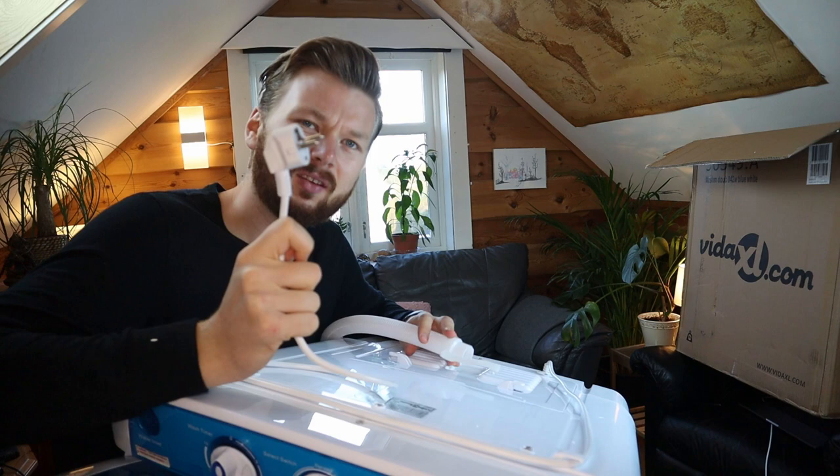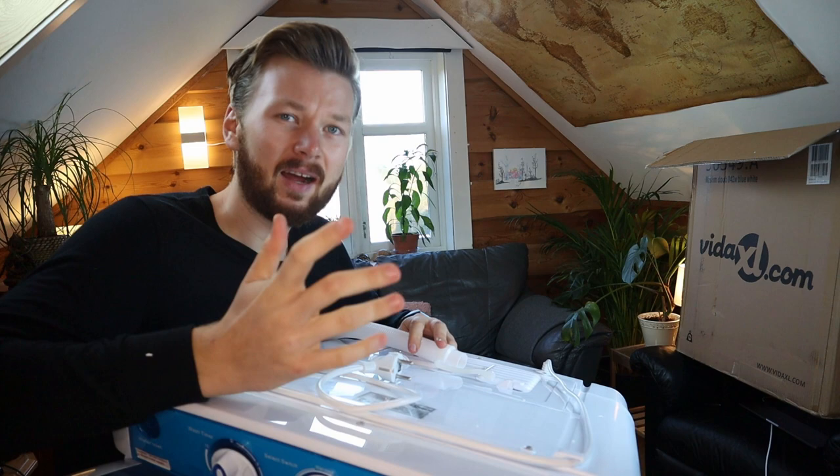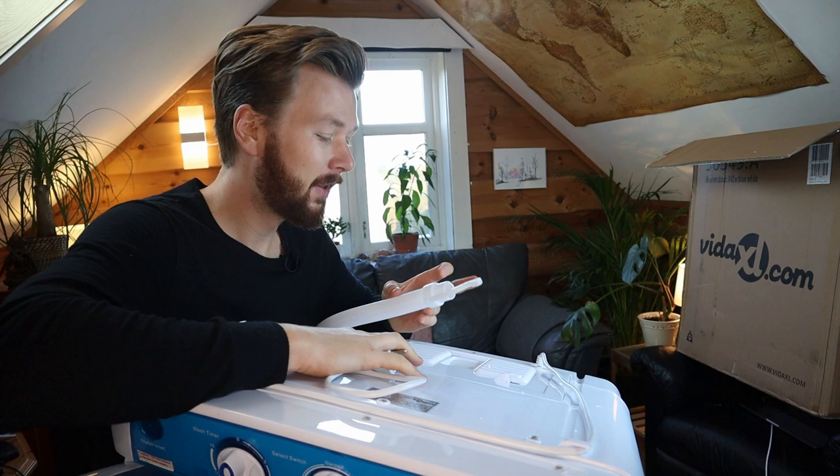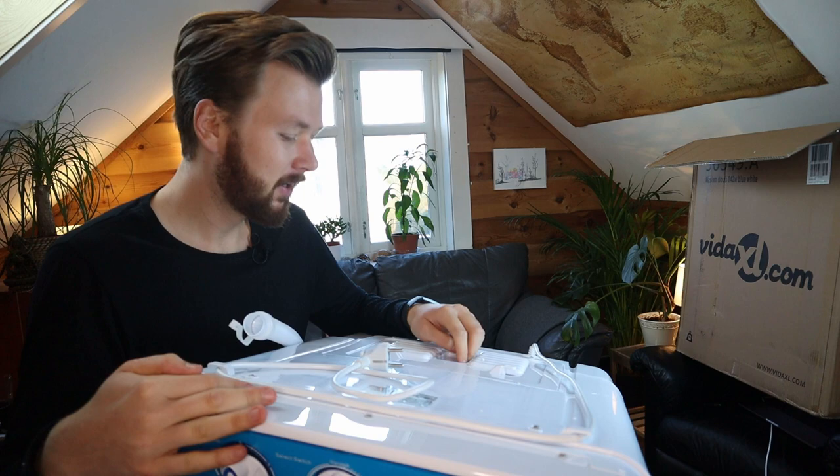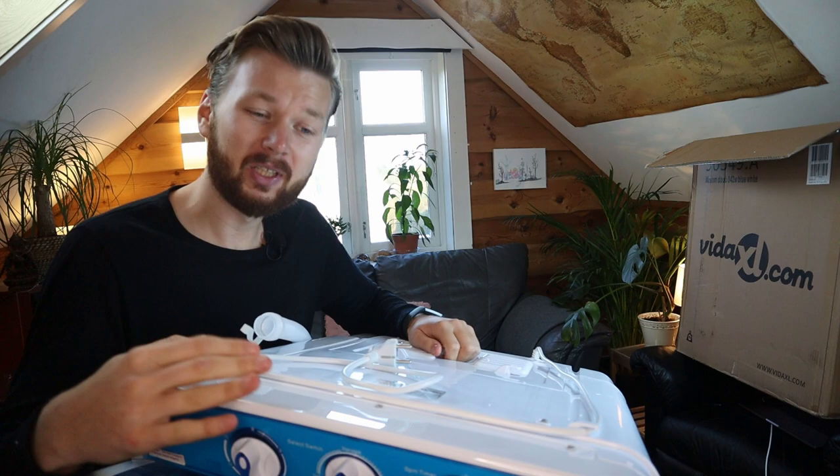What I was thinking when I bought this is that I don't have any plumbing set up for a washing machine. So I figured I would buy one that I can actually fill up with water and just put the drain into the toilet or the sink — it's more sanitary. It's actually quite portable; I think it's considered a portable washing machine.